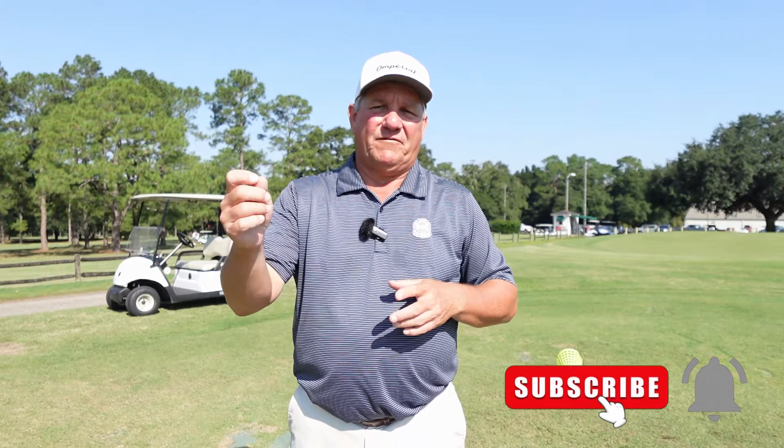Thank you all so much for coming in and watching this video. I really do appreciate it. I'm here to help you play better golf. And playing better golf does not mean hitting it as far as we possibly can — it means coming in at the end of the day with the lowest number on the scorecard. If you want to play better golf, hit that subscribe button, hit that notification bell, and drop me a comment below. Thanks a lot, y'all. Have a great day.